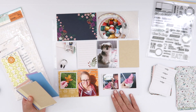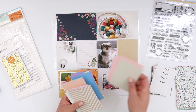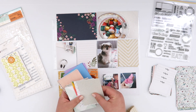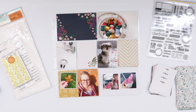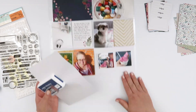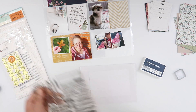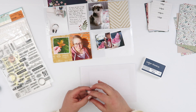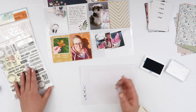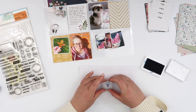Instead of adding that second journaling card, I'm going to make a filler card because I don't really have a whole lot of journaling for this week. So I'm just going to use the one journaling card and create a filler card. Instead of using one of the cards from that set, I grabbed some three by fours out of my stash — just bits of scrap paper that I've trimmed down to a usable size, which makes them perfect for this application. I picked out a couple I liked.